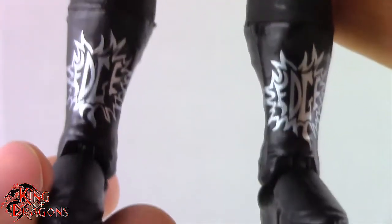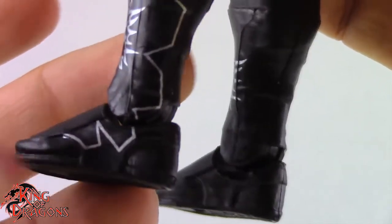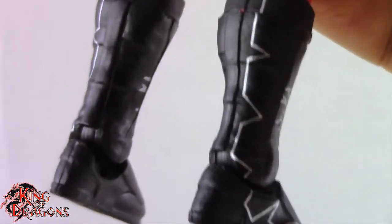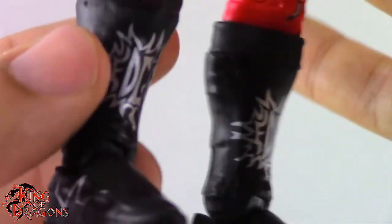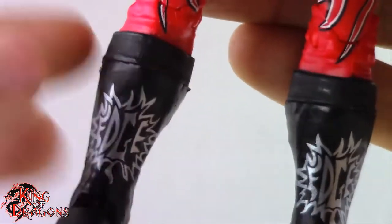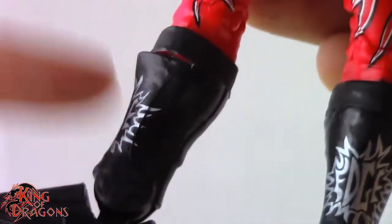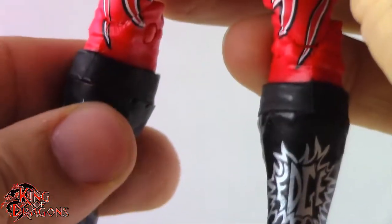Moving on to his kick pads — it's the old school Edge kick pad with a burst effect, which I really like. It says Edge on it with some design on the back. It would have been nice if they had sculpted that design in for unique kick pads, but they went with standard ones. They do have the cap tops as one piece that rotates independently underneath the kick pad, and it gives him a little extra height, which is accurate since Edge is a taller guy.